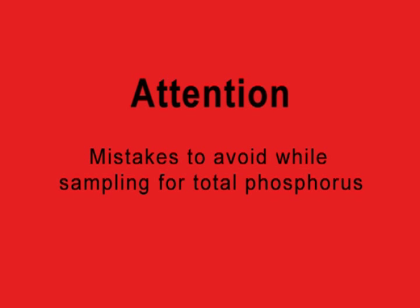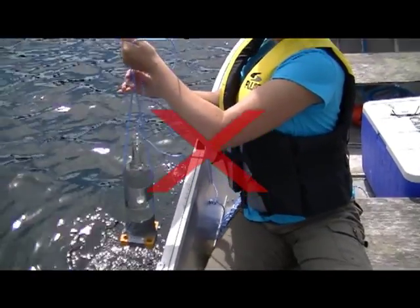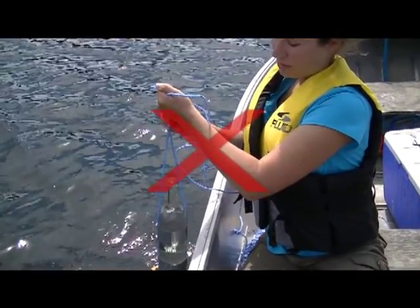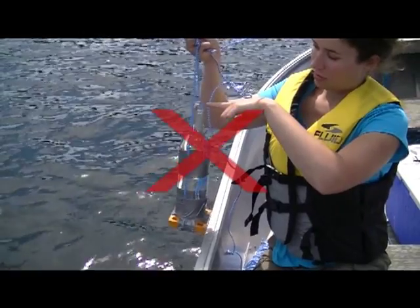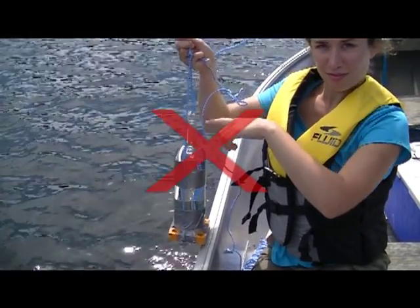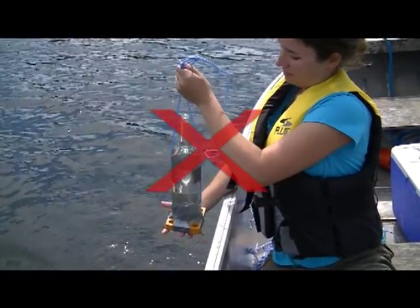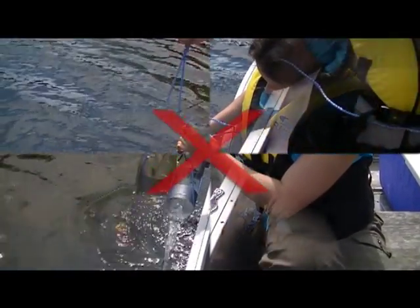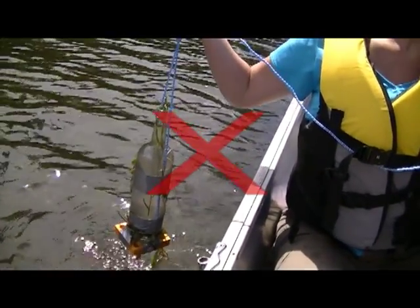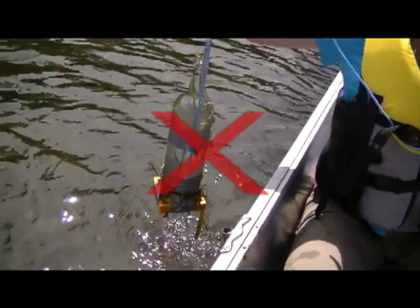Attention — please be careful to avoid the following mistakes when carrying out your total phosphorus testing. If your sampling bottle has not filled up entirely by the time it reaches the surface after you have sent it all the way down and all the way back up, representing all levels of the lake water in the euphotic zone, either try using a bottle with a smaller neck or add more weights to the bottle so that it descends faster. When taking your samples, be sure to avoid getting disturbed sediment from the bottom of the lake or vegetation from aquatic plants in your sample, even when the lake is shallow or carpeted in aquatic plant life.